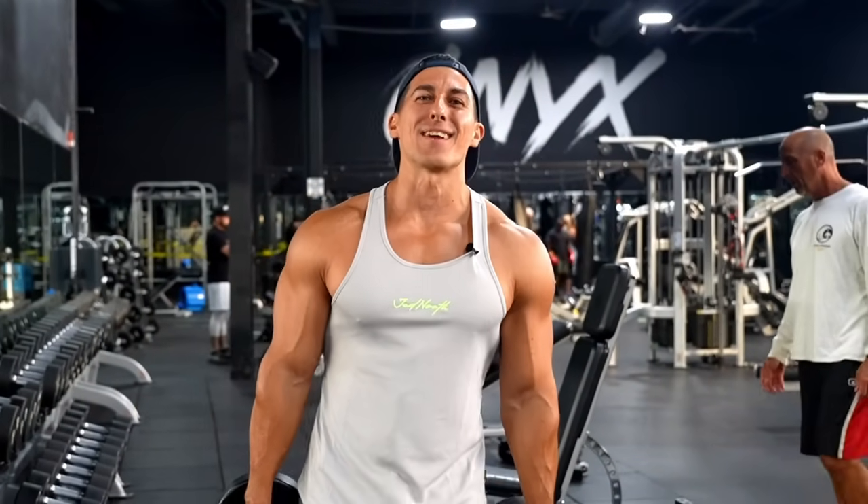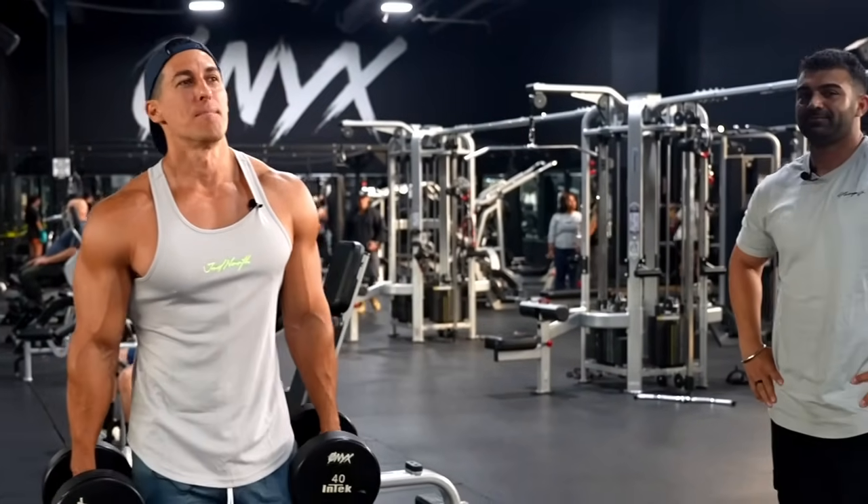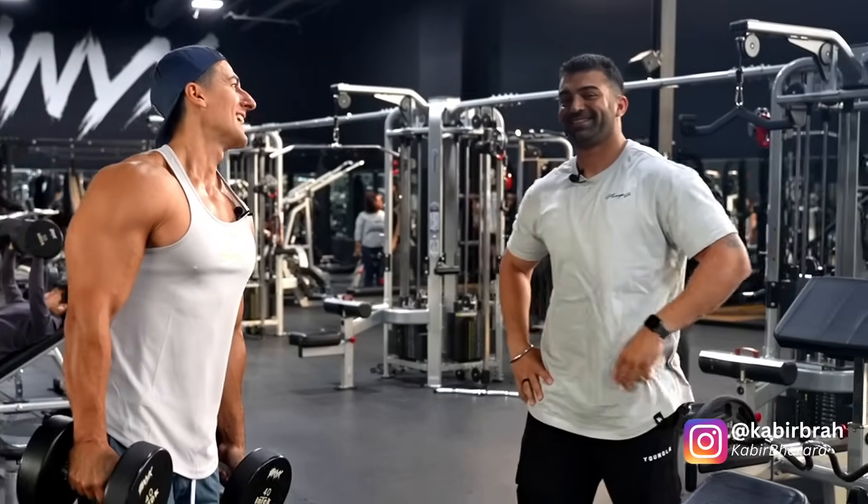All right guys, we are back. Today we are training chest and back, but I have a special guest. My boy Kabir is in the house. You're used to seeing him behind the camera, but today he's in front of the lens for a training session.